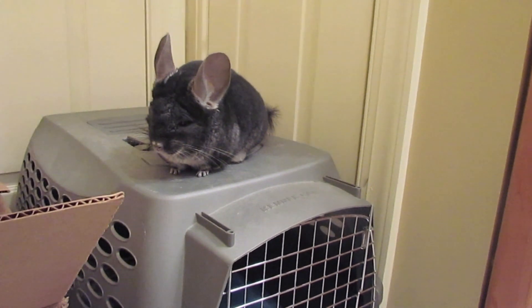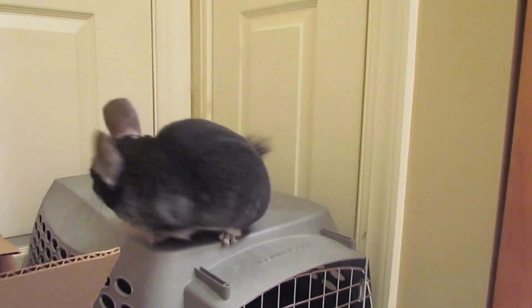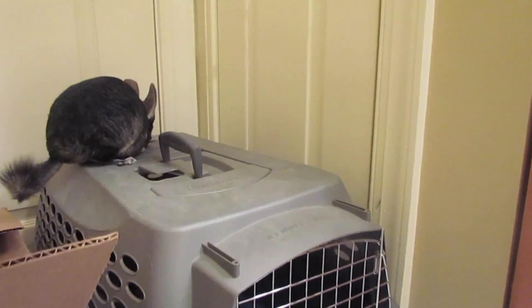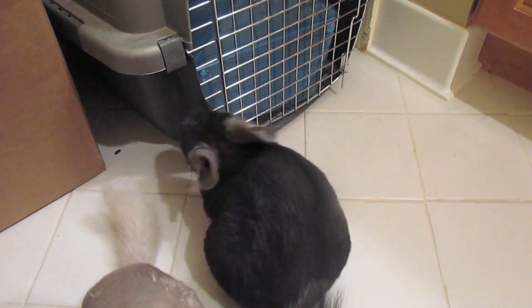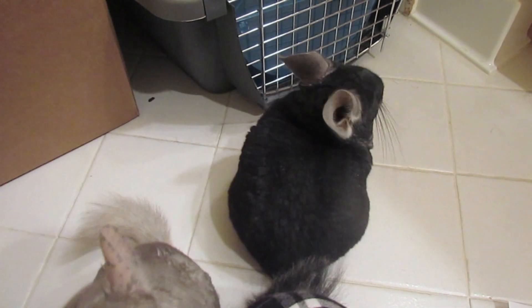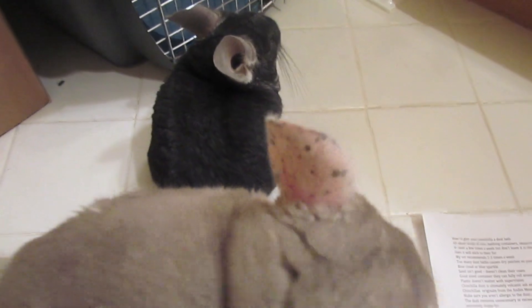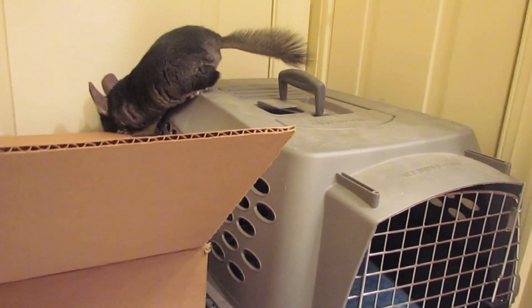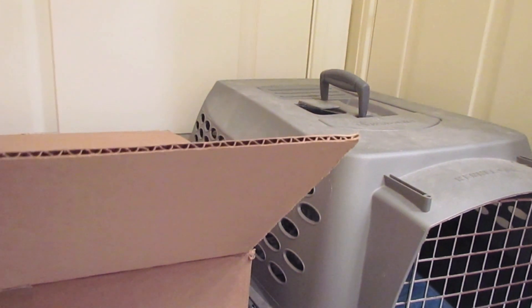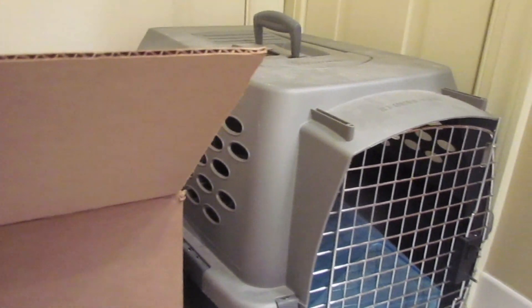Another thing is dust gets everywhere — this is kind of a big con for a lot of people as far as chinchillas go. As you can see on the top of the carrier, there's already dust footprints all over, and there's dust all over the floor here. You have to clean their cage, and you should also scrub off any extra dust on their cage. It's manageable, but it can be quite annoying or bad for people with allergies.